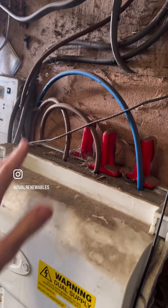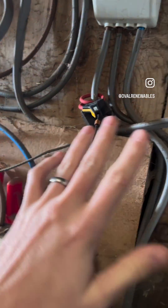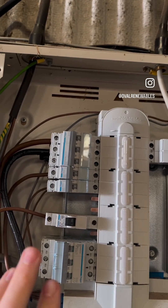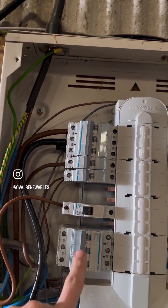On this site we've got two phases coming in — L1, L2 and neutral — that feeds into this three-phase board, as you can see here. Only two of the phases are used, so we've got this triple pole MCB in here for our voltage reference.